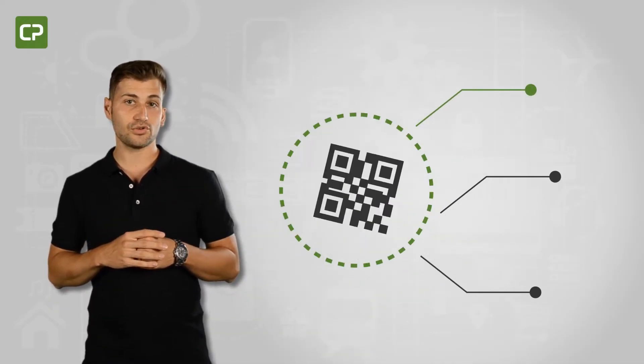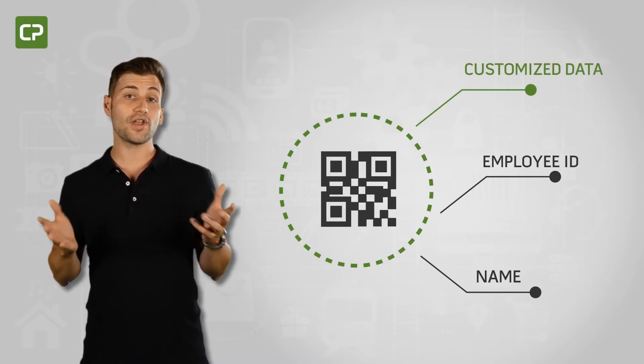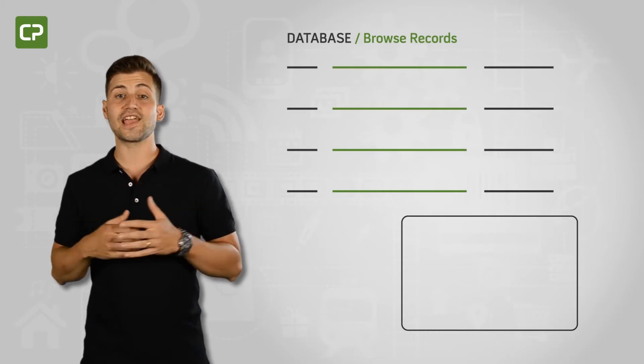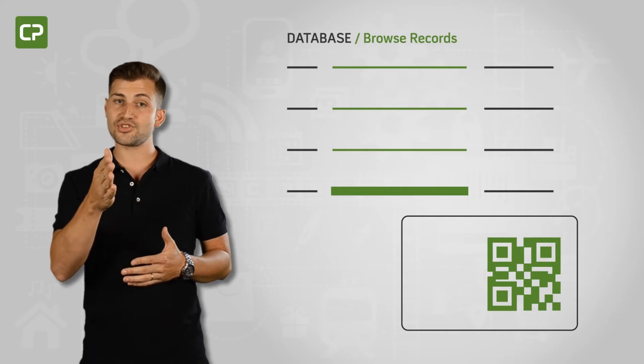XS Edition also gives you the option of including QR codes with customized data like employee ID or name. All you have to do to include QR codes when printing any ID card is to link each code to a column in your database, and Cardpresso software will automatically do the rest.